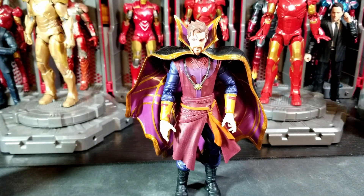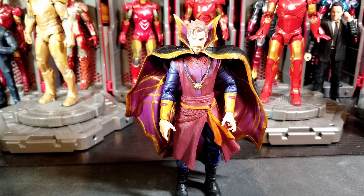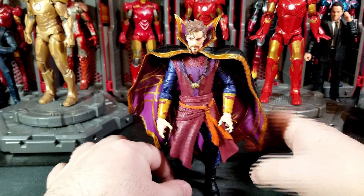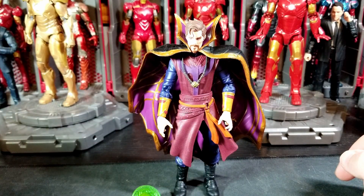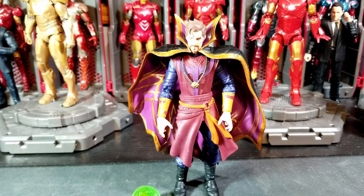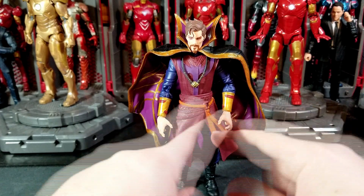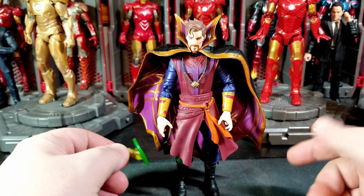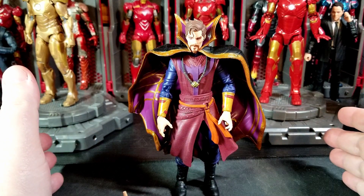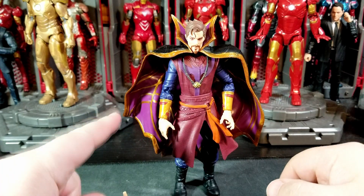I usually don't duplicate figures — if there's one Doctor Strange there's one Doctor Strange. But there are a couple of exceptions, like Wanda where I have her Disney Plus variant and her Civil War variant on the shelf. Doctor Strange is probably going to double-dip too, with both the No Way Home one and the What If one up there. Pretty great figure overall — very excited to have it. Articulation is pretty good, sculpt work is phenomenal. The only thing missing is paint on the belt and straps, which could have added a more premium feel.